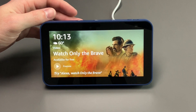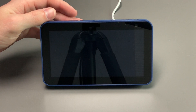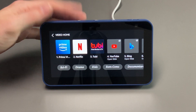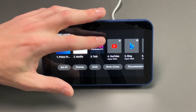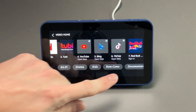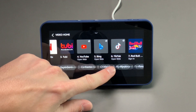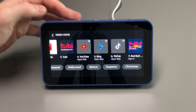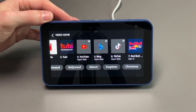You can go into the Video section, which takes you to a selection with a bunch of different choices: Prime Video, Netflix, Tubi, YouTube, Bing, TikTok, and different categories at the bottom as well. If you click a category, it will show content from multiple sources — pretty nice.